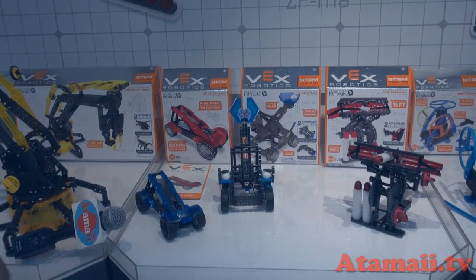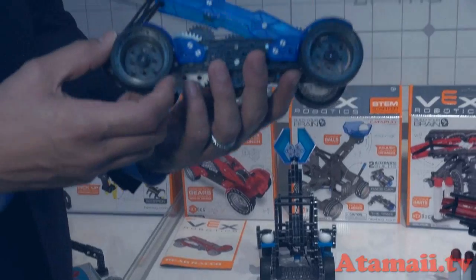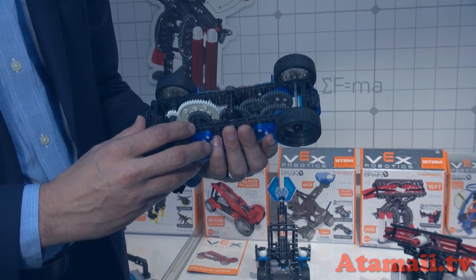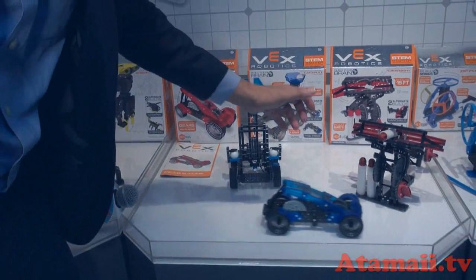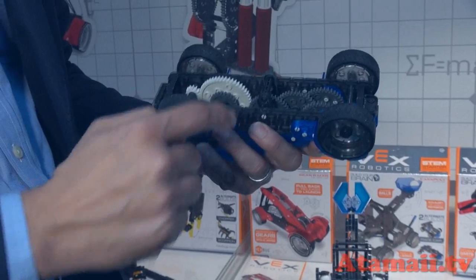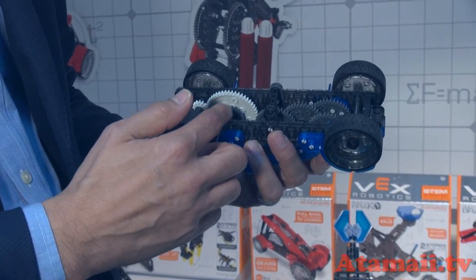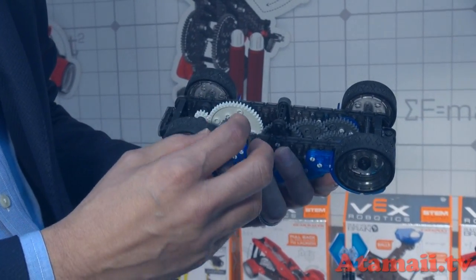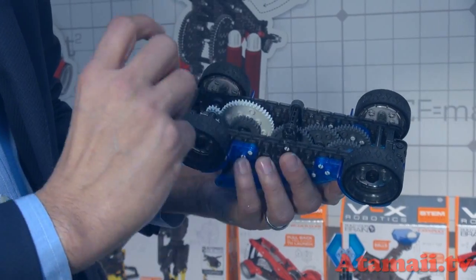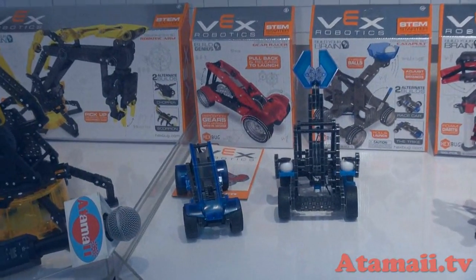These are part of our entry-level items. This is the VEX gear racer — a single car that you construct from different pieces with easy snap-together parts. We're promoting the STEM aspect here, not only by having fun with a pullback racer powered by rubber bands, but also by switching around the gears to learn the concept of speed versus torque. Some gears are small with fewer teeth; some are bigger with more teeth — switch them around to affect the outcome and learn important physics concepts.